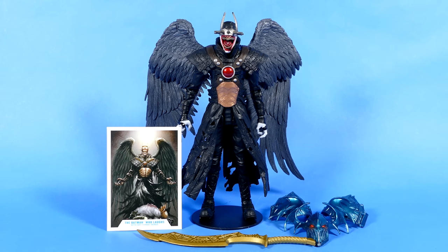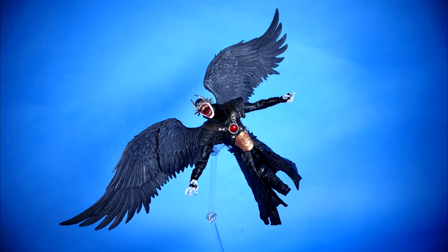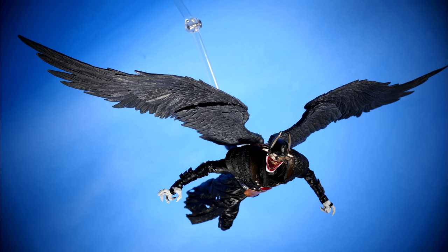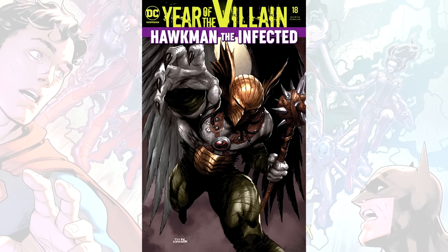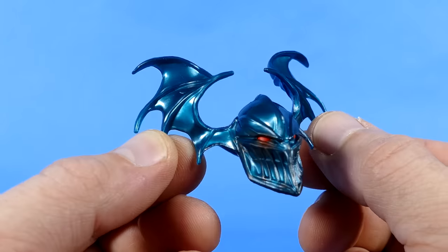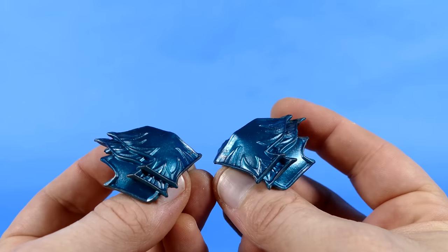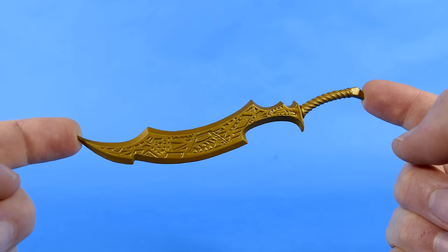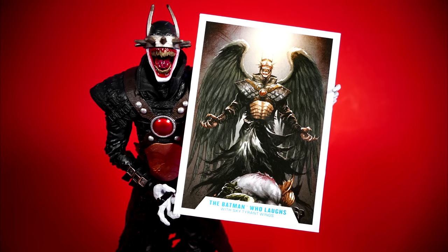Next up we have the Batman Who Laughs with the Sky Tyrant wings — a very odd choice for a figure considering this really wasn't a prominent piece of any of the Dark Knight's Metal storyline. It would have just been cooler had they made an actual Sky Tyrant figure to come with the Merciless head, shoulder pauldrons, and sword — all of which look absolutely fantastic. I love that helmet with bat wings on it, and these shoulder pauldrons? Dude, I can't wait to put this together. And of course there's the big ol' sword. Heck yes! Here's a close-up look at the trading card that came with this figure — it's the cover to Hawkman issue 18.